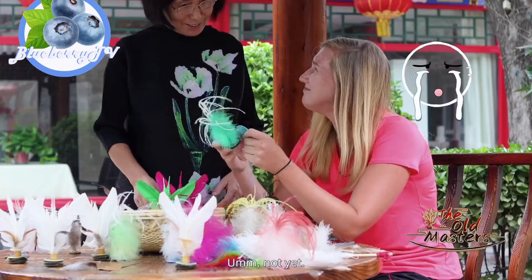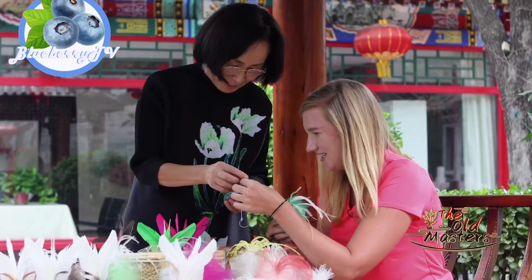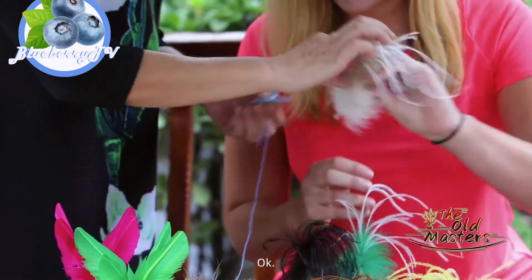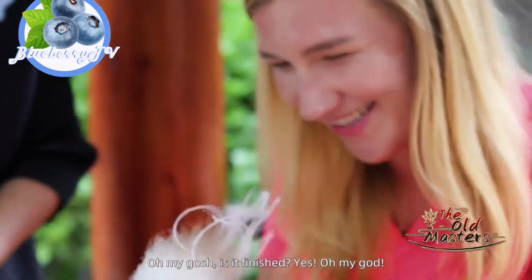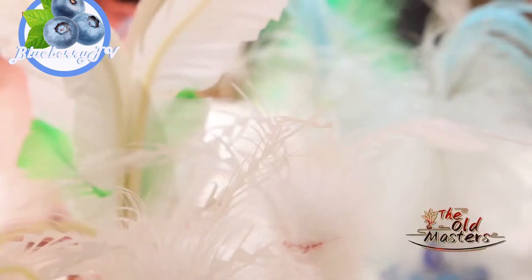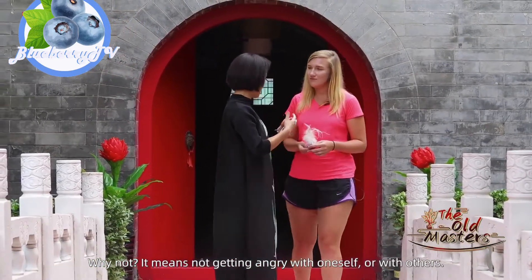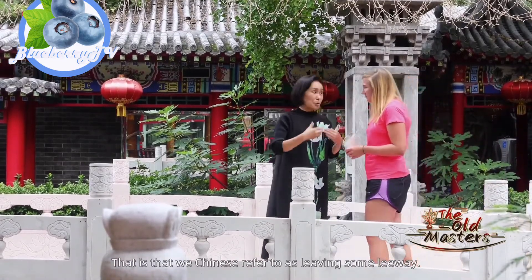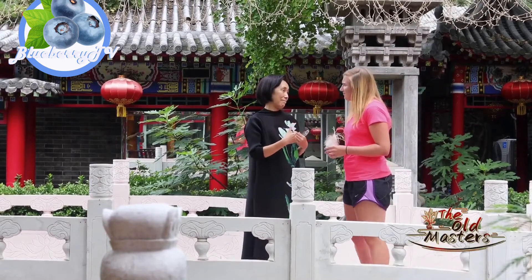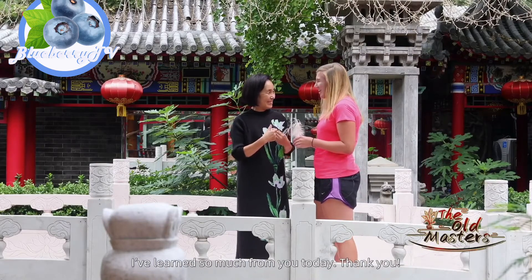How are you doing it? I'm going to help you. Okay, I need to put the needle in. Is it finished? Yes! It's good. It's like what the Chinese people say — it's to leave the water for other people. I never knew such a small thing like this jianza had so much meaning to it. I've learned so much from you today. Thank you, 老師.